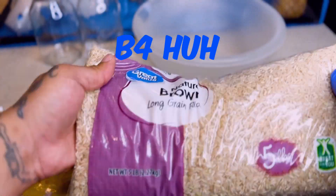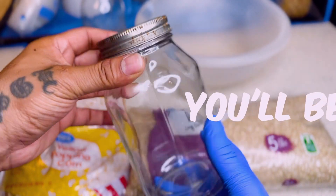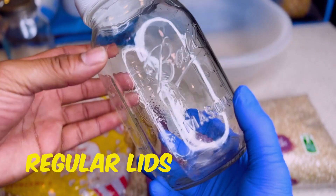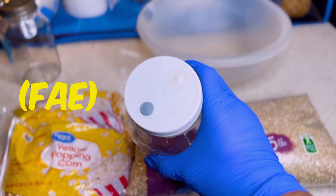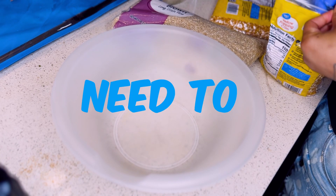You ain't seen this before, huh? All right, let's get to it. You're also going to need some mason jars because you'll be pressure cooking this grain to sterilize it. So you can use the regular mason jars or the ones with the modified lid. These lids are modified to create fresh air exchange. Depending on the humidity of your area, these may or may not be a good idea to use.